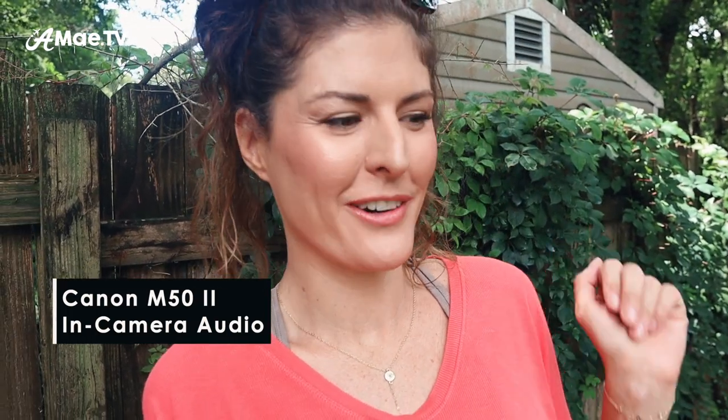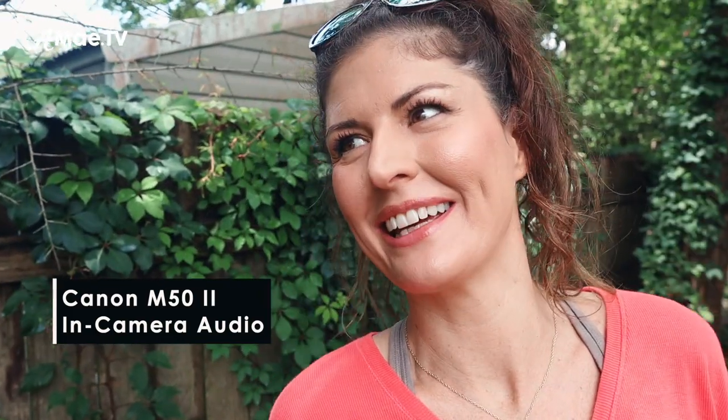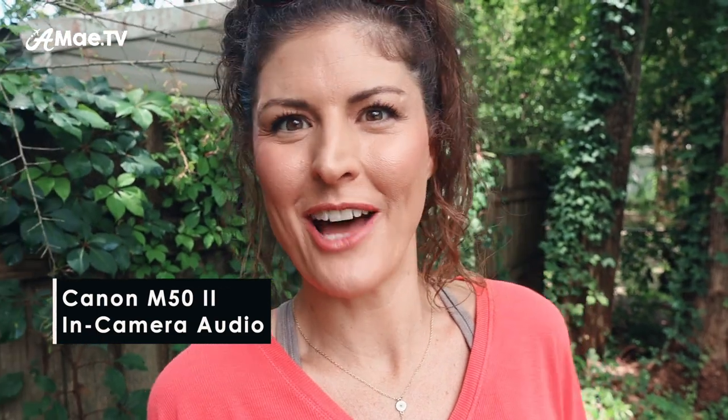As for audio, you're going to get better sound with an external mic plugged into the camera. Here is the natural in-camera audio on the Canon M50 Mark II — it's a very calm, quiet day and very humid here in Florida. But generally speaking, there can be all sorts of factors that ruin in-camera audio. And here it is with the Rode mic — it sounds much, much better with the Rode mic.